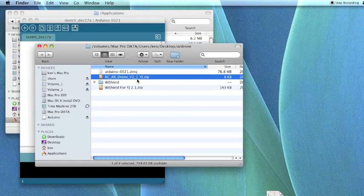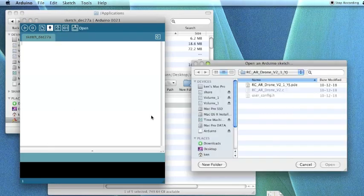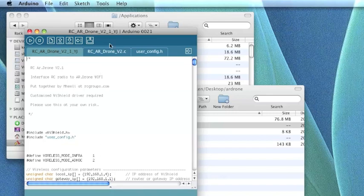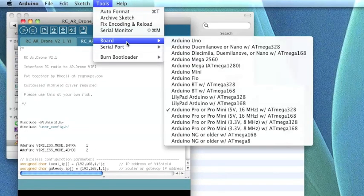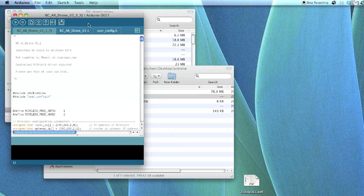Now load the Arduino application and open the sketch for the Yellow Jacket — you can download it from rcgroups.com, unzip it, and open the PDE file. Once the sketch is open, make sure you have the proper board selected: Arduino Pro or Pro Mini, 5 volt, 16 megahertz, with ATmega 328. Also make sure the correct serial port is selected, then you can upload the sketch to the Yellow Jacket by hitting the upload button.